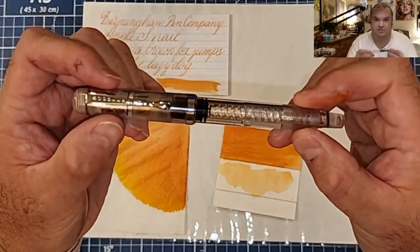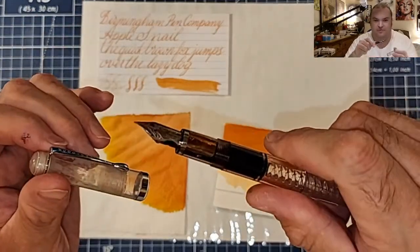Today's pen: we'll be using the Doodler's Conrad with the Fountain Pen Revolution Ultra Flex Nib.